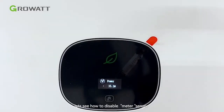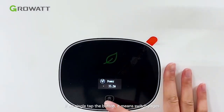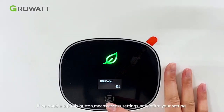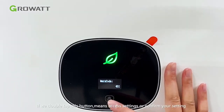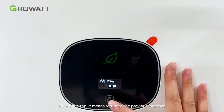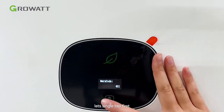Let's see how to disable the meter sensor. If we single tap this button, it means switch page. If we double tap this button, it means the upside settings of the meter settings. If you triple tap, it means return to the previous interface. Let's single tap first.